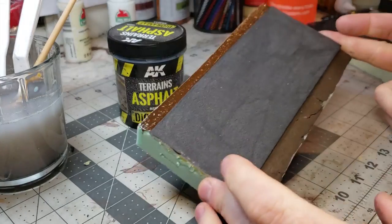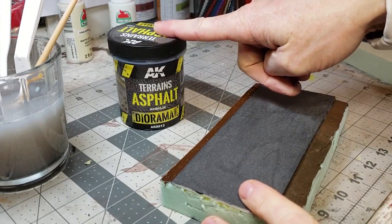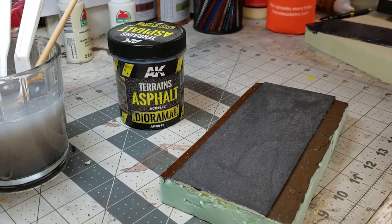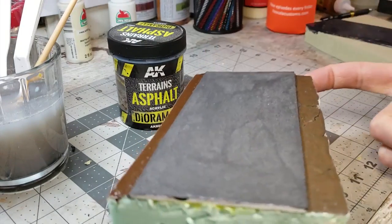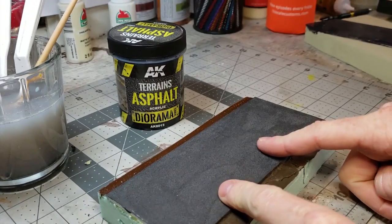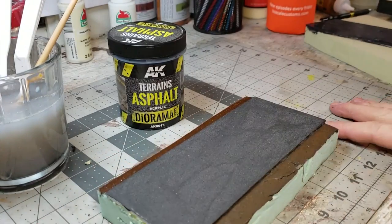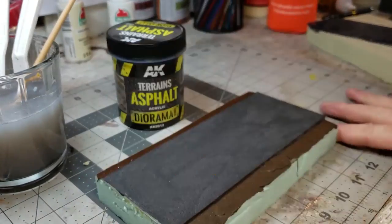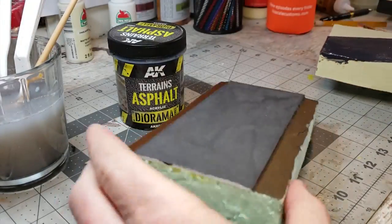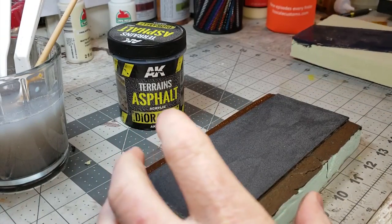Later we'll put some yellow paint down the center — we'll do another video about painting road markings. If you're going to do asphalt, I recommend picking up a product like this; we'll put a link in the description. You can also weather this stuff — they have a whole line of products to weather the surface, which we'll get into in other videos. The wet piece looks a little scary and shiny right now but don't worry — it looks stellar when it finishes.